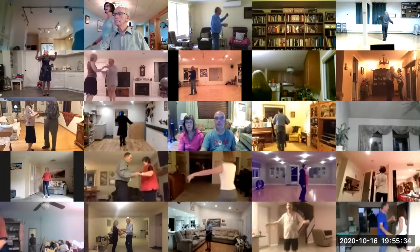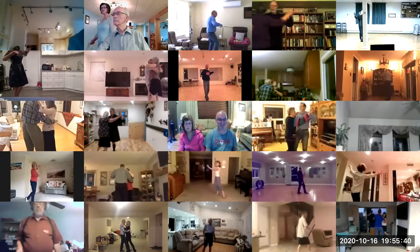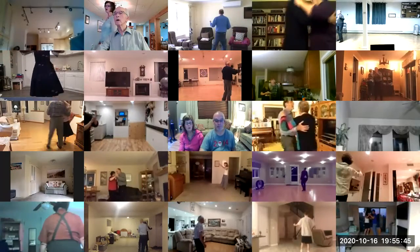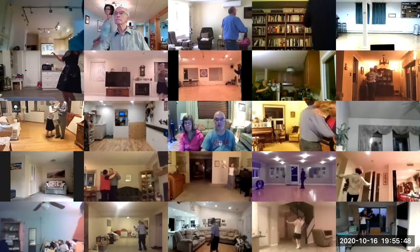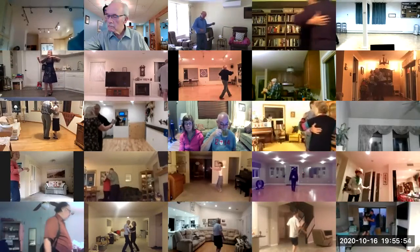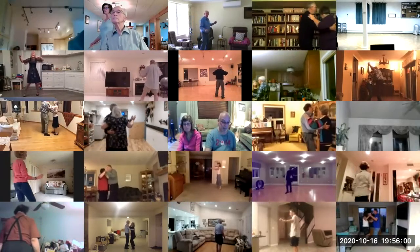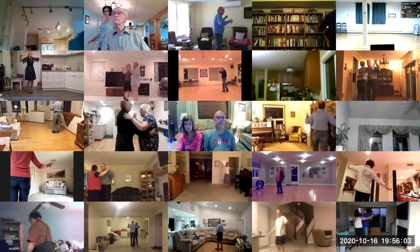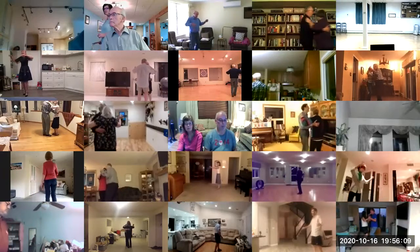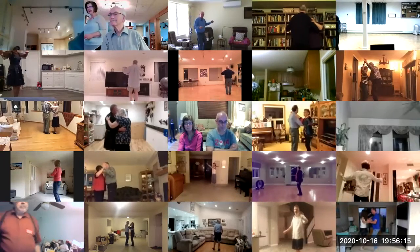Twirl bind three, through face close, dip center, maneuver. Forward and touch, back and touch, canter twice. Forward and touch, back and touch, canter twice.